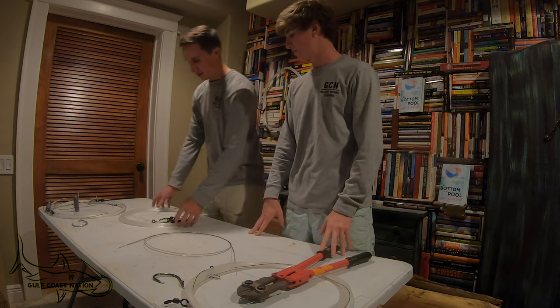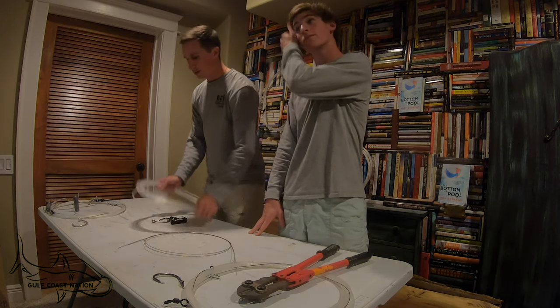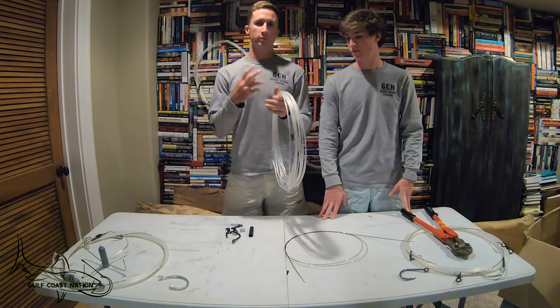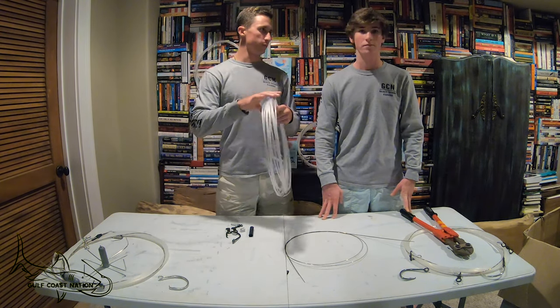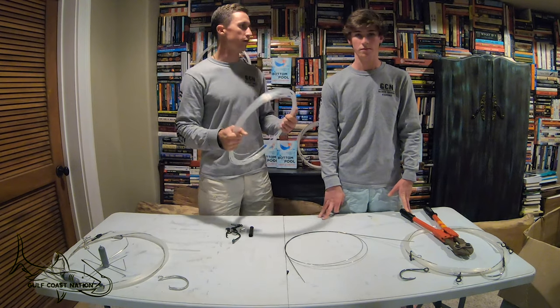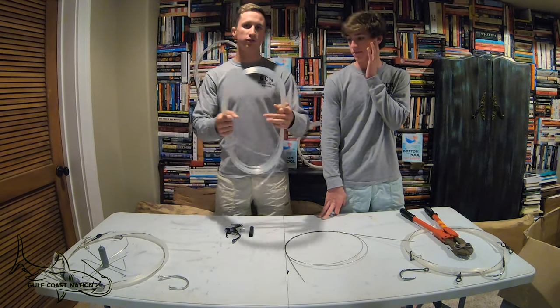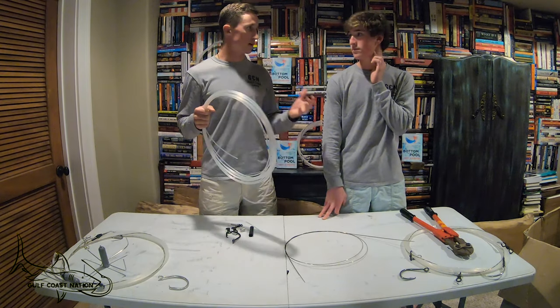Start out with your 1200 pound LP mono. People ask us two questions when we bring this out: why 1200 pound and why 50 feet. I'll start with the 50-foot question. We make our leader so long because we do run a lot of shark fishing trips — we guide shark fishing trips on the beach.